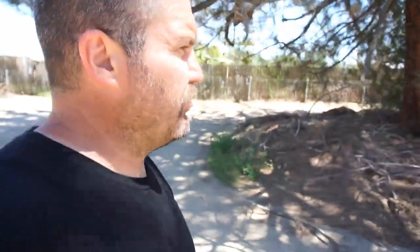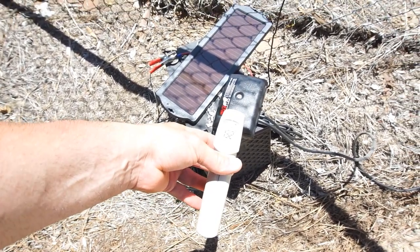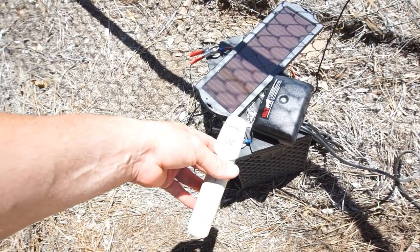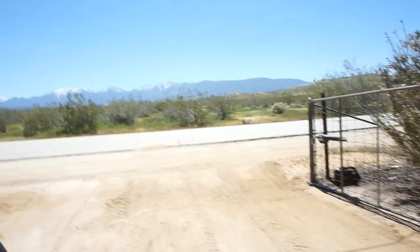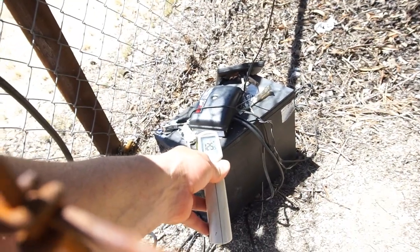I'm just going to take the temperature of the batteries exposed in the sun, sitting out here. Then I'll get them in the box. I'll probably come out tomorrow around the same time and check the temperature. That box is metal. The battery is reading about 130 degrees — we'll say the batteries are at 130. Yeah, about 128.